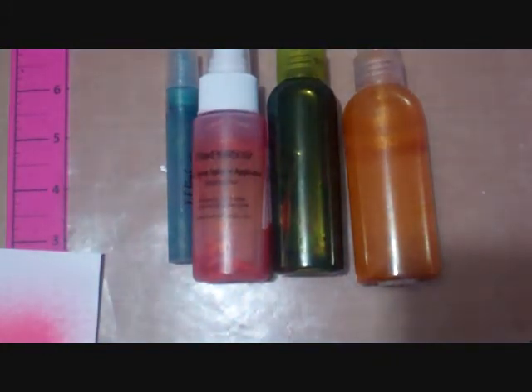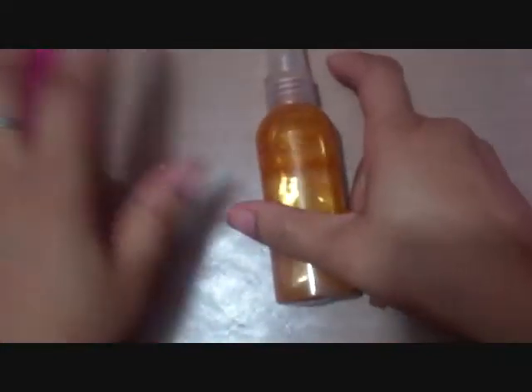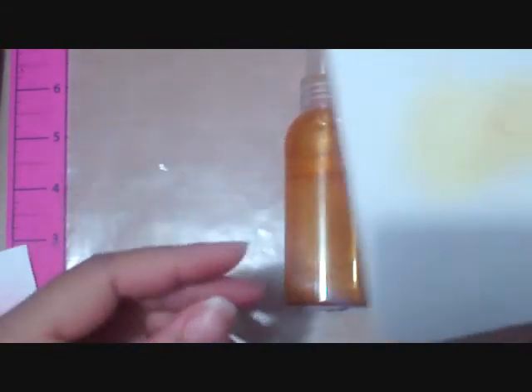This bottle here was made from a reinker. This is a half spray, and as you can see there is a lot of splatter around it.